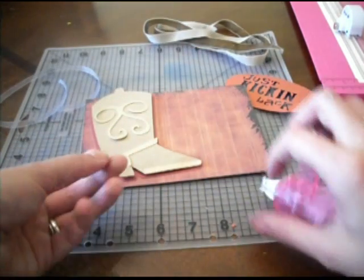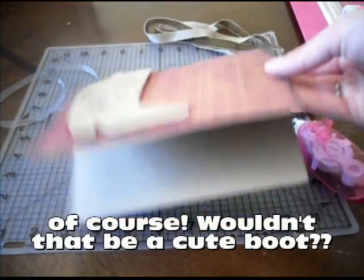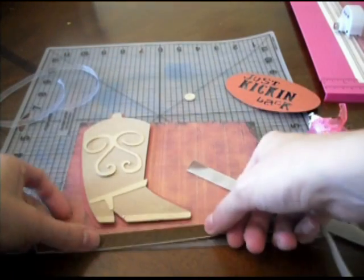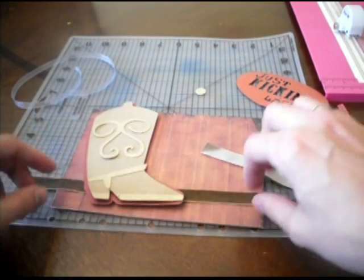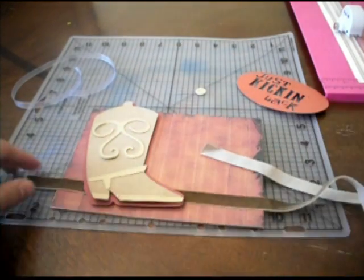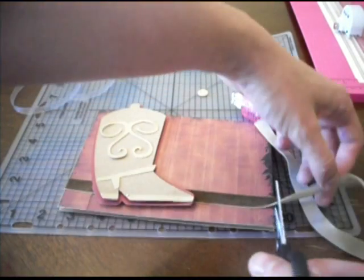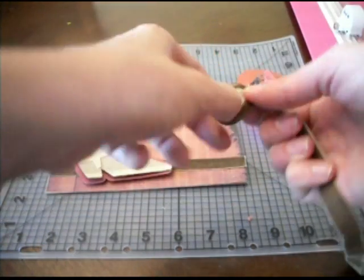If I designed this for a girl, it would probably be pink and zebra or something like that. So there's our boot so far. Next we put the ribbon on the card and trim that off. We're just going to tie a little knot to go on the end here.